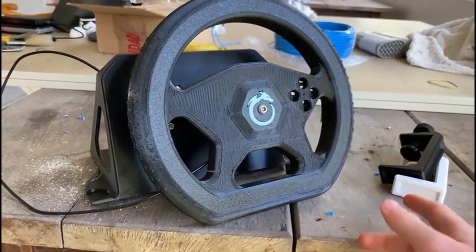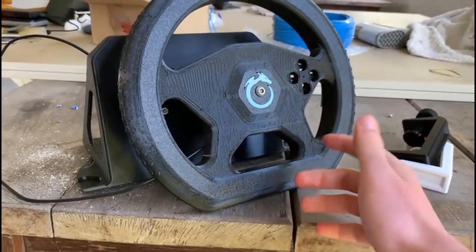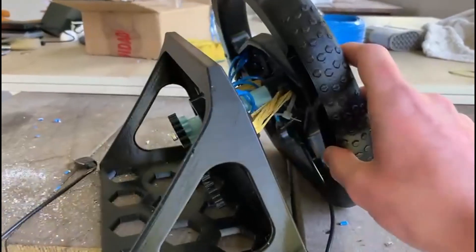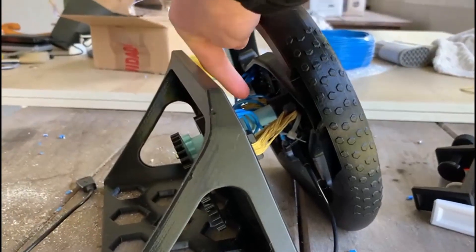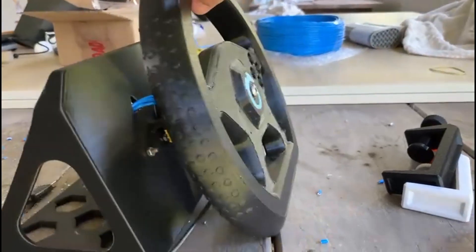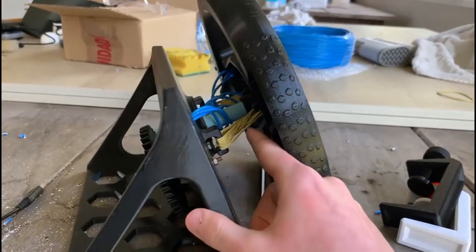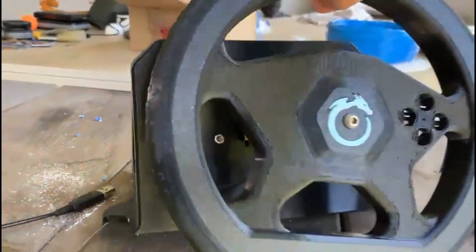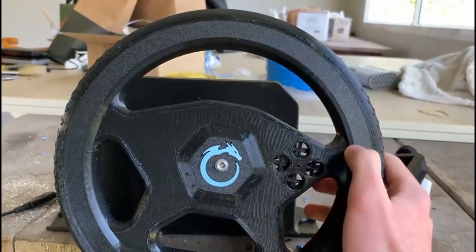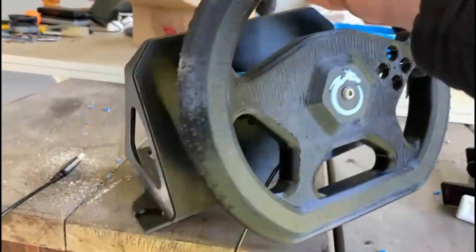Here we are at my soldering station. As you can see, everything printed correctly, and all the files you are going to need you can find in the description. Let me give you a quick tutorial on how to assemble it. First of all, you are going to pass the axle — this blue one — through the hole in the steering wheel. If you want, you can put a screw on the front to fix it, or you can just use rubber bands as I'm doing here. It's good to use rubber bands so that when you let go, it will return to the middle, just like a real steering wheel.